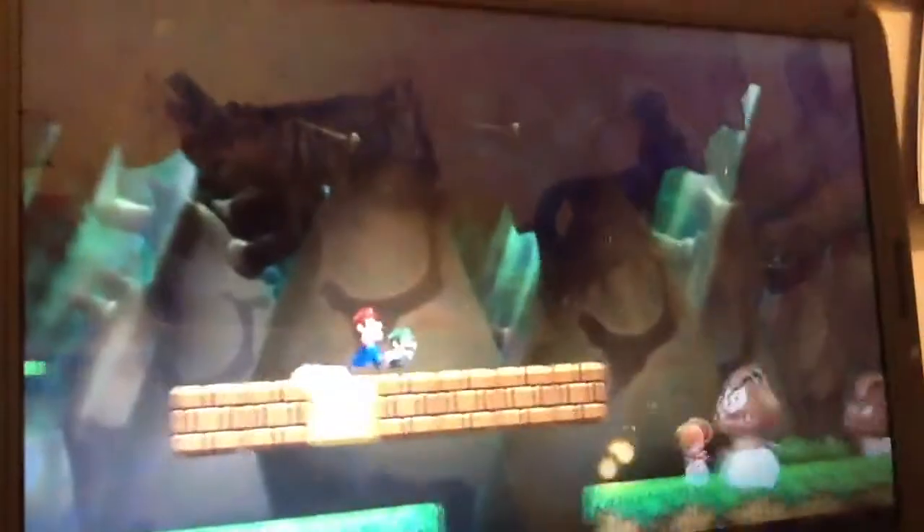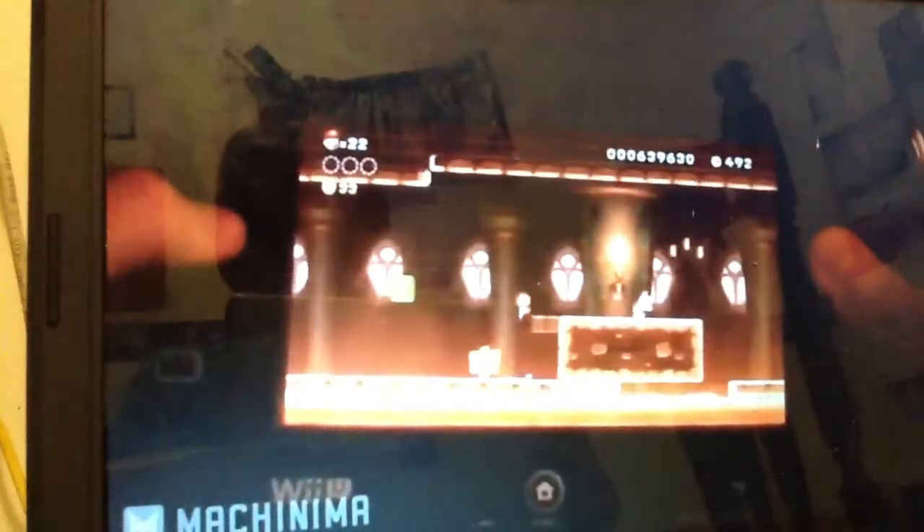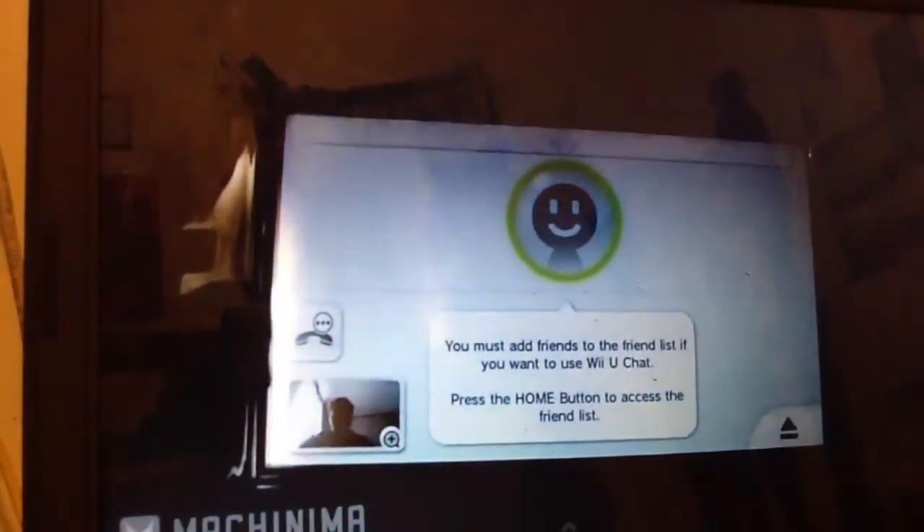But here's the main draw. Let's say you're sitting in your living room playing New Super Mario Bros U. Your brother comes in and wants to use the TV to watch a program. Normally, you two would bicker until one of you won, and the loser would have to make do. With the Wii U, by pressing a button, the game screen switches from your TV to your gamepad. Your brother can then watch his show, and you can continue playing. The gamepad also comes with a built-in front-facing camera.